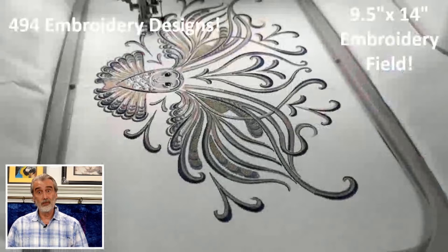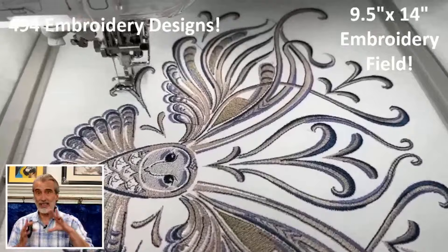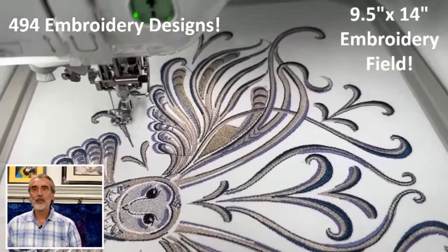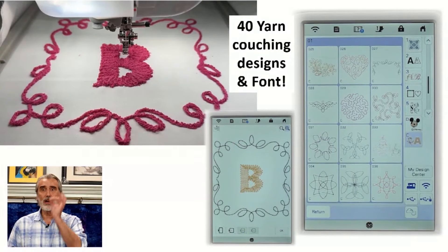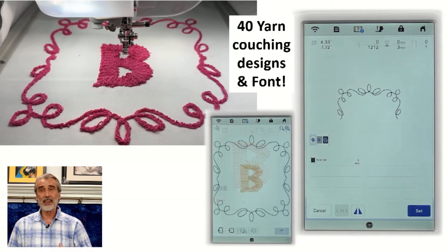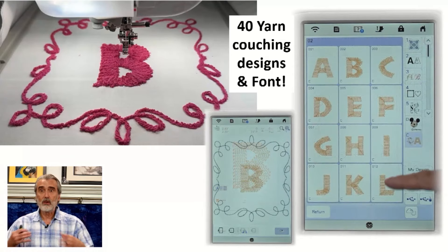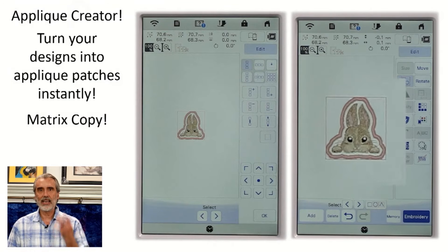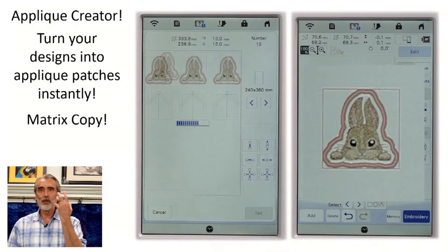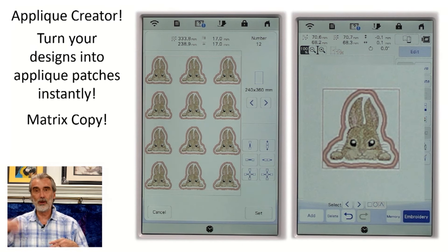It also has a lot of embroidery — a huge embroidery area of 9½ by 14 inches. That's ginormous. It has very unique embroidery and comes with a couching foot and couching designs, so it's couching yarn and stitching it on at the same time. You've got an alphabet and all kinds of designs. It also has matrix copy — I can take an applique patch, rotate it, and multiply those rabbits faster than rabbits multiply. That function is truly amazing, and it's not even available on the model above it.